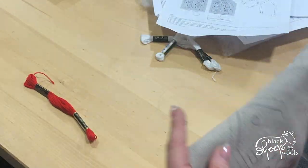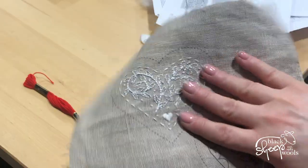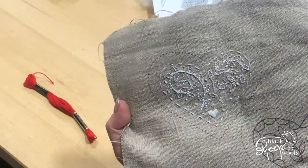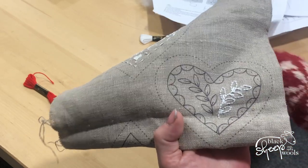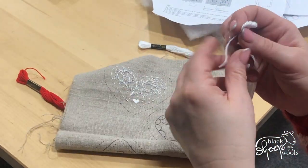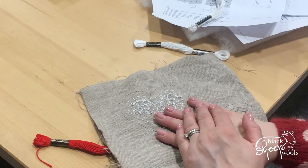Let me just go through that again to make it clear. This first heart is done directly to the instructions, using the amount of plies they told me to. This next one is me freestyling a bit, using a full piece of thread — the whole six plies. I hope that makes sense! So there you go — I'm going off to faff a bit more.